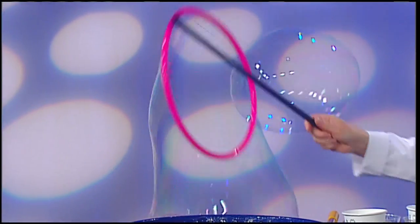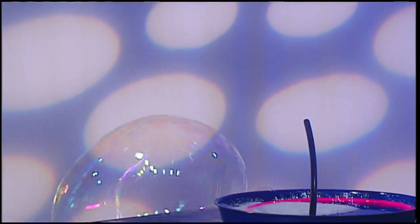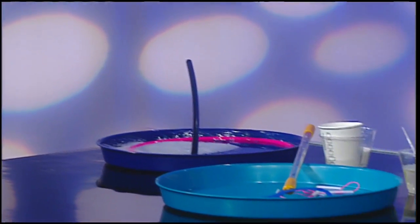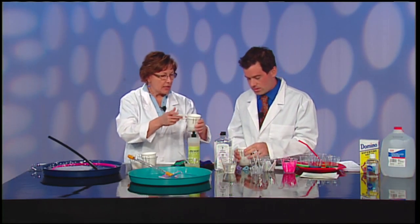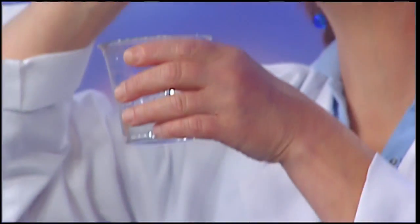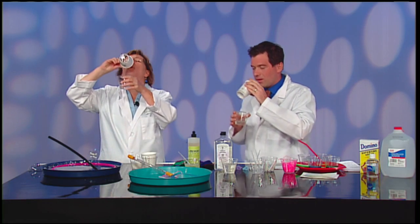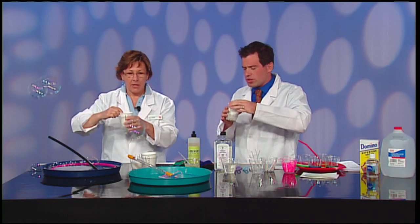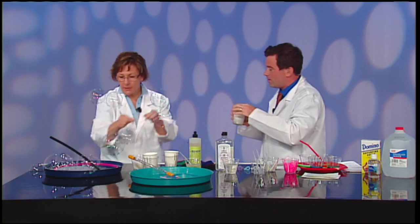We do these for birthday parties at the museum. I've never made bubbles like this before! We also have our little cups. This is 10 times better than a bubble kit. Let's say you don't have any wands at home — everybody has some cups lying around. You can go outside; you don't need those kits anymore. You can even use two straws and a string.